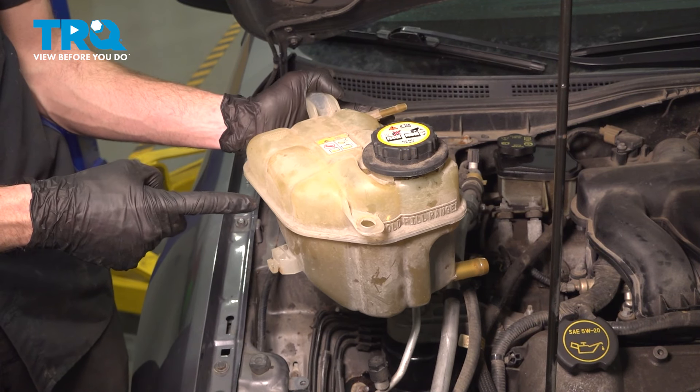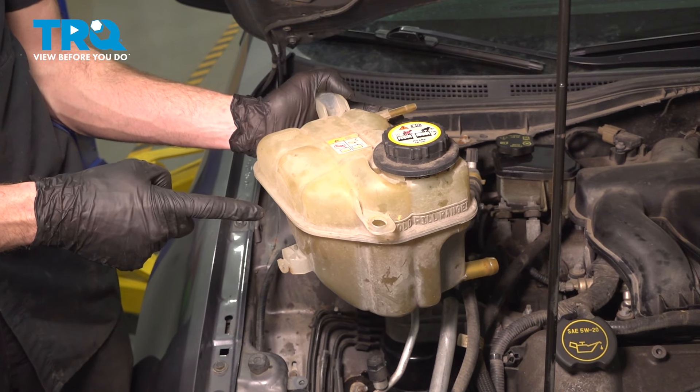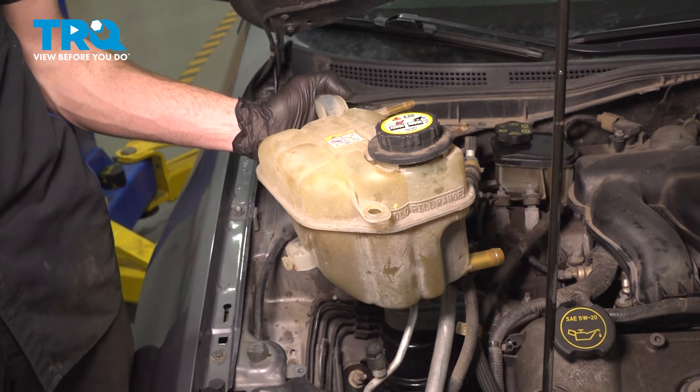In this video, we will show you how to replace your coolant reservoir on this Ford Fusion. This will be located along the passenger side of your engine compartment. Let's get into it.